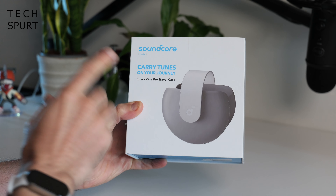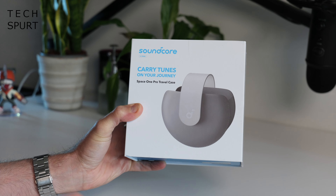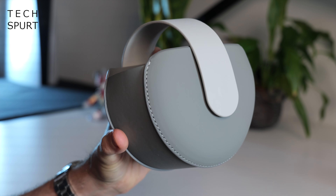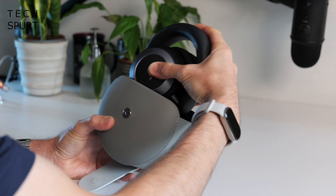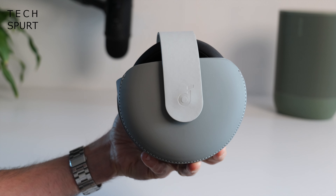Soundcore is also offering a funky travel case designed specifically for the Space One Pros. It's constructed from rigid leather to protect your headphones from scratches, with a magnetic button clasp, and it's very lightweight and easy to carry about. If you buy the Space One Pros before September the 26th, you can bag yourself a travel case or compatible carry case for free using the code in the video description below.